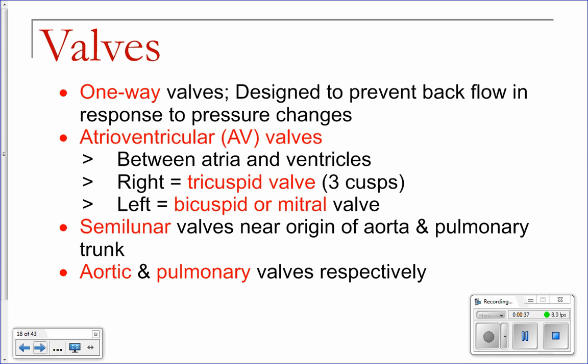Remember, the atria's job is to pump the blood into the ventricle, and then the ventricle pumps the blood out. If you did not have a valve in between your atria and your ventricle, your atria would squirt the blood into your ventricle, and your ventricle would contract and squirt the blood back into the atria. It would just go back and forth inside your heart and never get anywhere. So you need valves that only allow blood to go through one way and prevent it from coming back the other way.